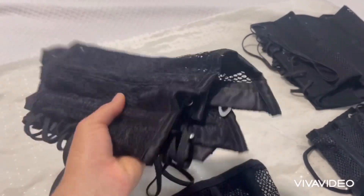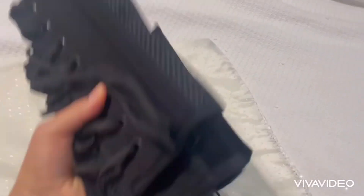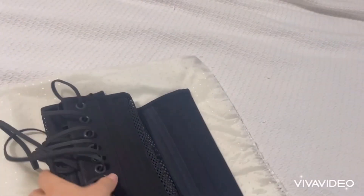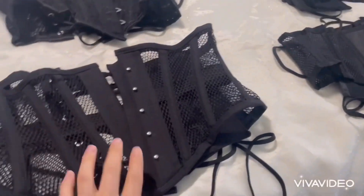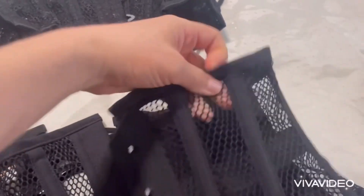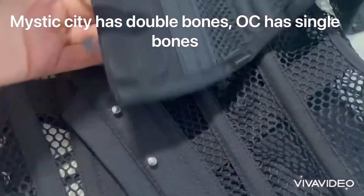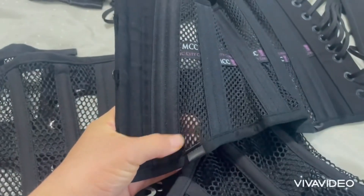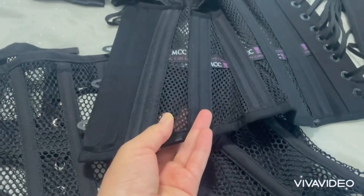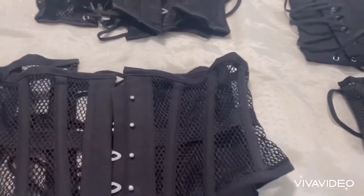The Orchard corsets are very, very light — extremely light compared to the Mystic City, which are very heavy. When I got this corset for the first time I was like, wow, this is heavy. Also, the Orchard corsets do stretch — you can see the mesh here. Now compare that with the Mystic City mesh — look at the difference. This is Orchard corset and this is Mystic City. This one doesn't stretch. Compared to my Orchard corset, this one stretched out in about a month.